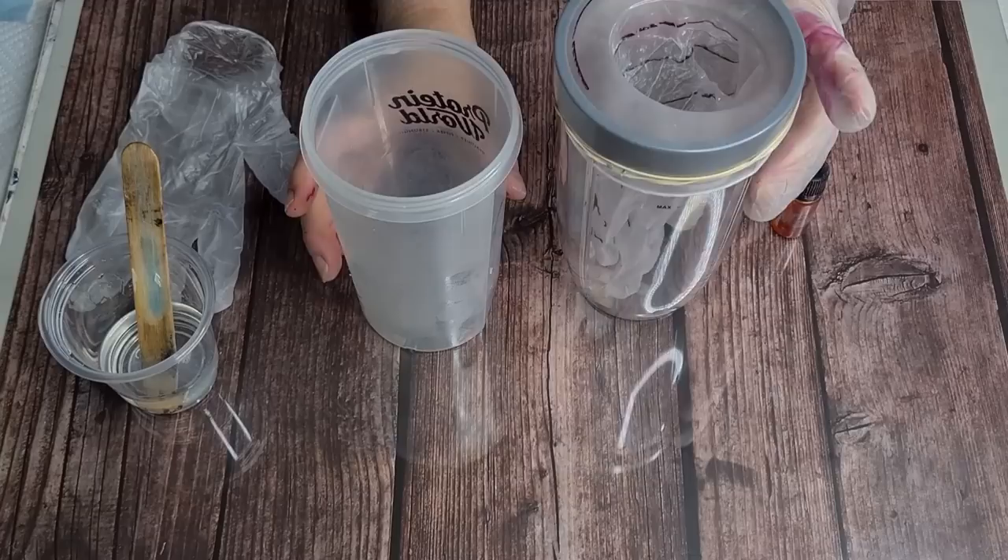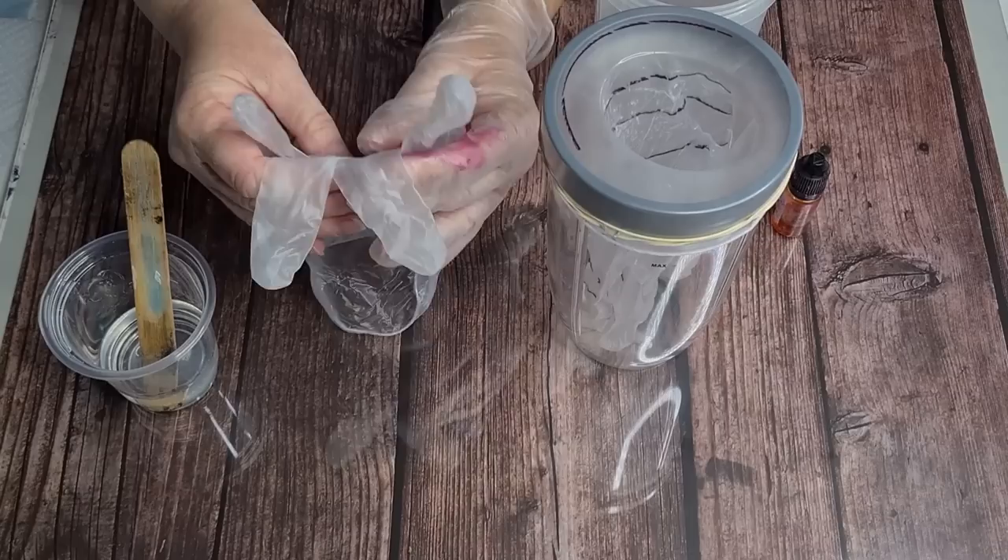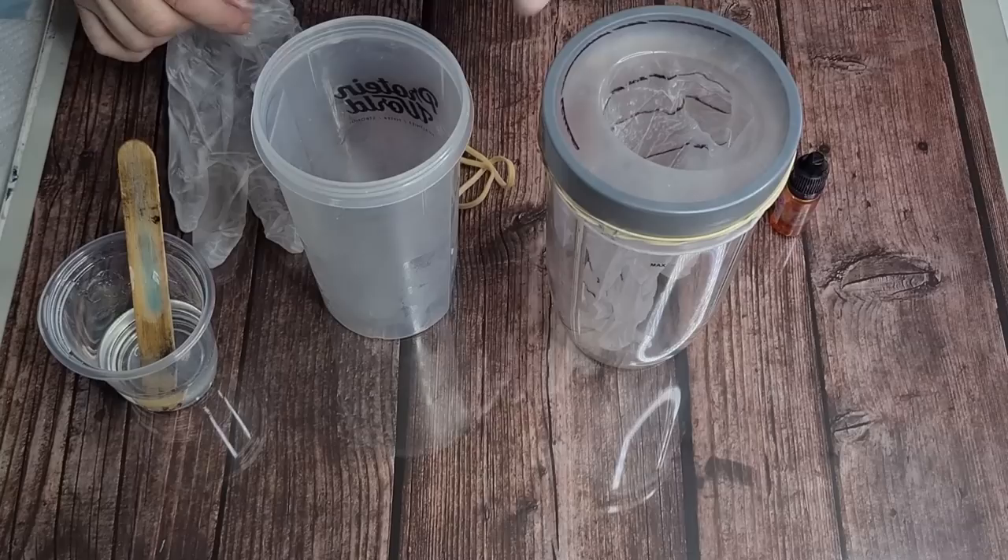G'day guys, welcome back! I've got something little exciting to do today. I'm gonna see if I can pour resin into a glove and then hopefully have it stand up so you can put rings and bracelets and things on it. I have no idea if it's going to work or whether the glove is strong enough to hold the resin.